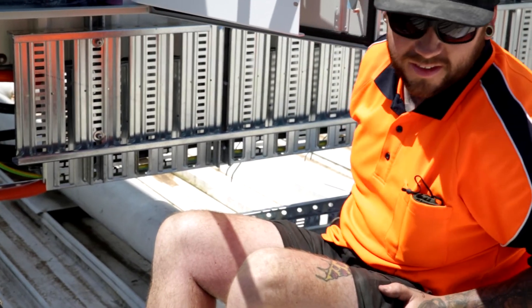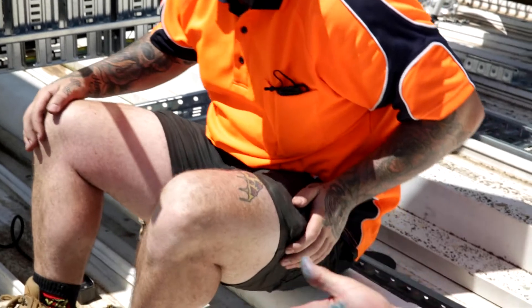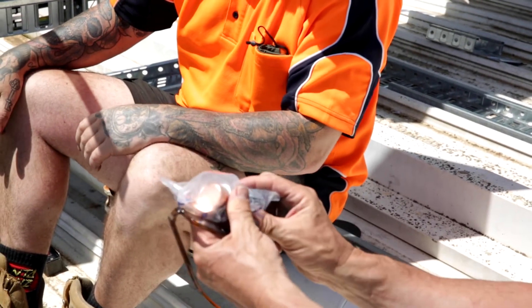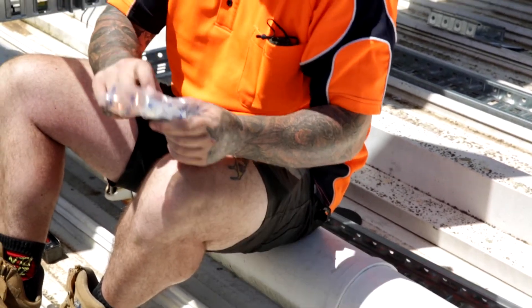These are specially designed for aluminium to copper. And as you can see, there's the copper end, and the other side — that's aluminium in that part of the lug.